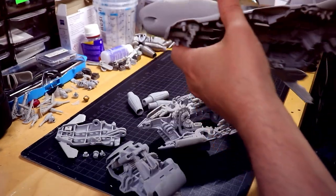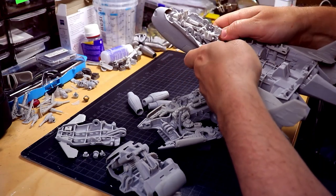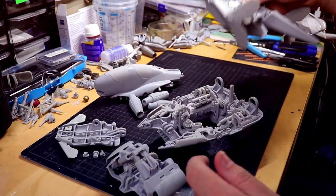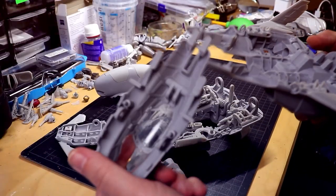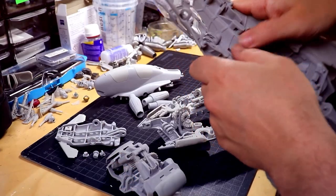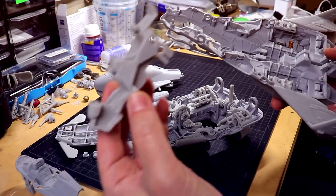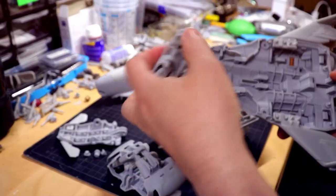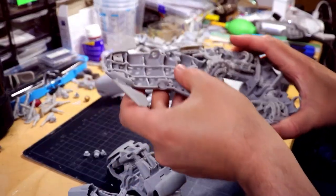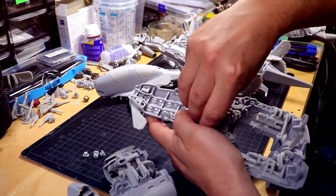We have the front cockpit part here, and this can easily be replaced. If you want to build the original version — the Peregrine version — you can just take the Peregrine cockpit and put it in here. So you can have either the single-seater cockpit or the dual-seat cockpit. I'll just take the single seat in this case, and then you can reassemble the whole vehicle.